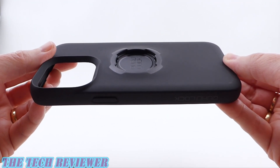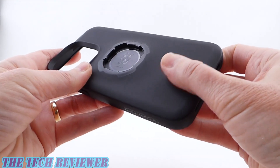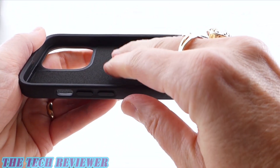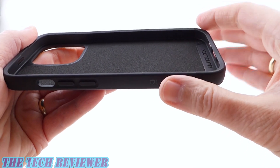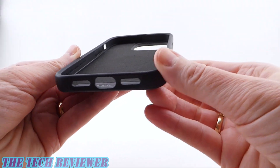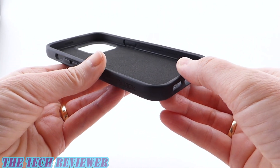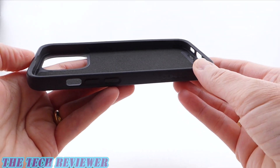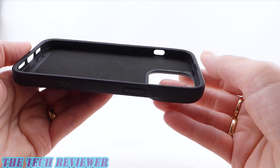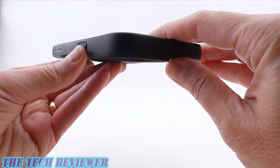The Quad Lock case also has a relatively rigid construction with a little bit of flex — a polycarbonate frame and TPU exterior with a soft touch finish, with Quad Lock branding on the sides. The interior has a soft microfiber lining, very gentle against the back of your phone. This case is unfortunately not MagSafe. It should give your phone some drop protection, although Quad Lock doesn't give a drop height and doesn't claim extreme drop protection the way Mouse does. Which one is more protective is a little unknown, but I would guess the Mouse case is going to be more drop protective overall — it does seem more sturdily built, though the Quad Lock case seems nice as well.